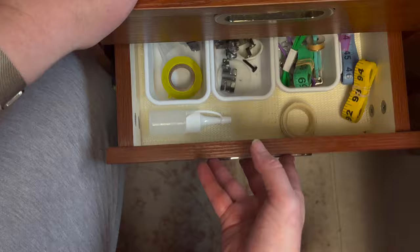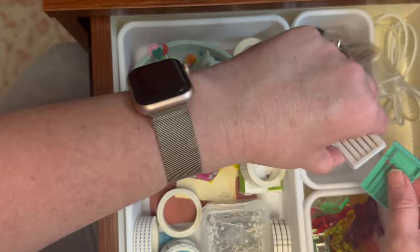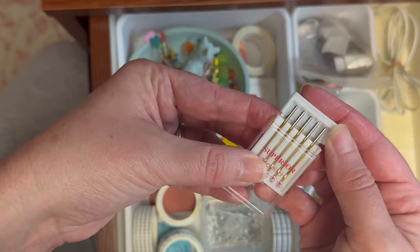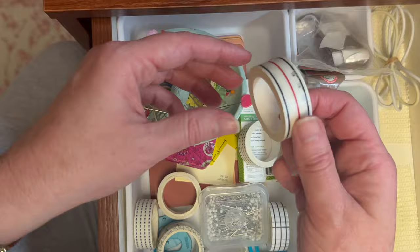These are the needles I use for this machine — I usually use the 80. I always use the topstitch needles. And here's that tape you saw on my machine — I usually change the tape every time I clean my machine.